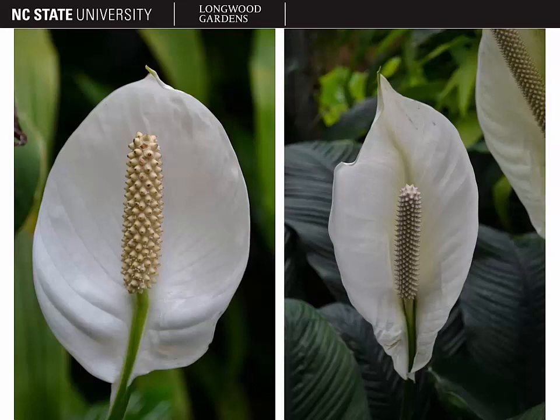With that, we'll conclude our discussion of the genus Spathiphyllum, also known as the spathe flower or peace lily.